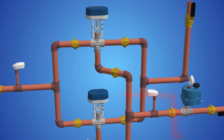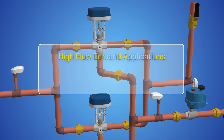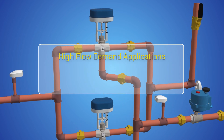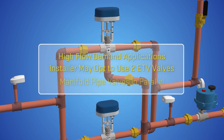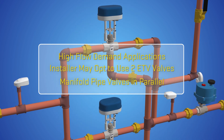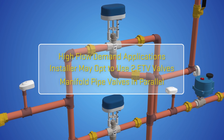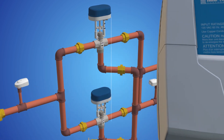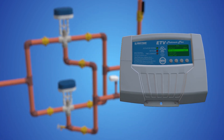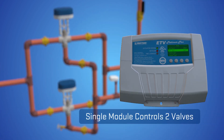For applications with potential high usage demands for tempered water, the installer may opt to use two ETV valves piped in parallel. In this configuration, it is important that the ETV valves are manifold piped in such a manner to ensure balanced flow. Only a single ETV Platinum control module is required, as it can modulate each valve actuator to achieve a single mixed outlet temperature.